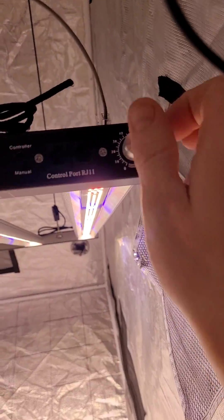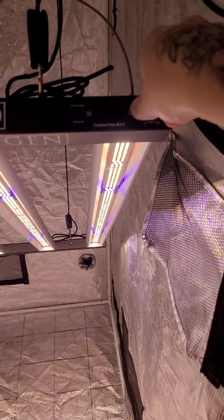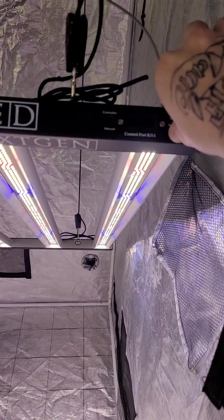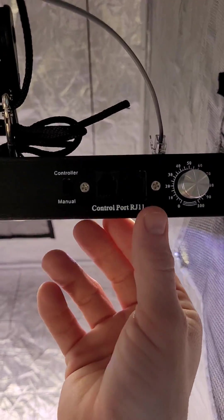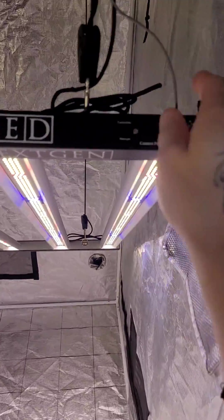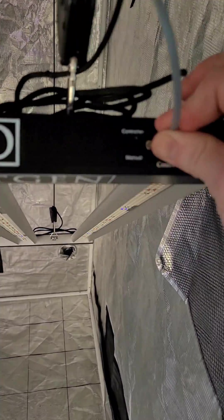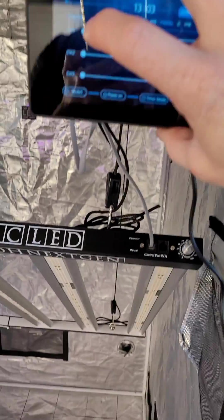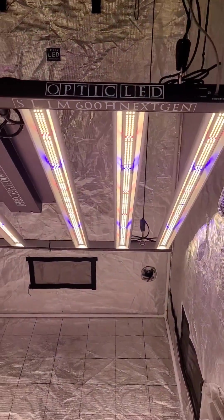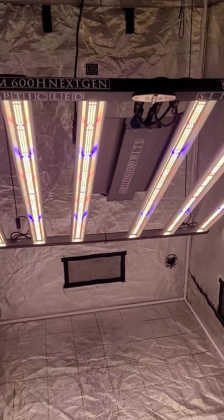You have your dimmer right over here. Right now we're on full power — I can dim that down and click back on. You can see right here we have our control ports, so yes, we can run this with the controller here, real simple. I just plug in my control and come right over here to the touch screen and turn the light on with that touch screen controller, as well as the auto sunrise and sunset.